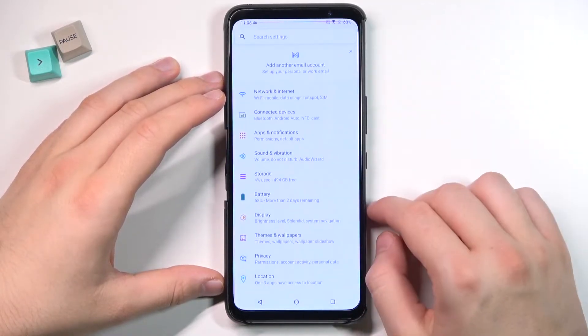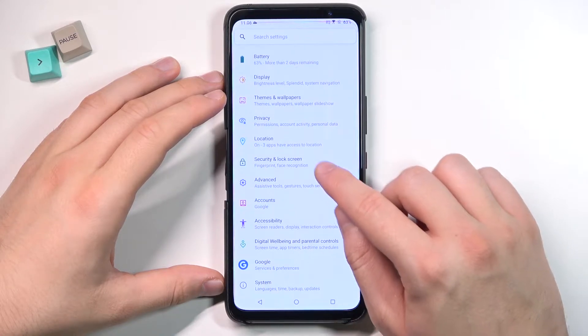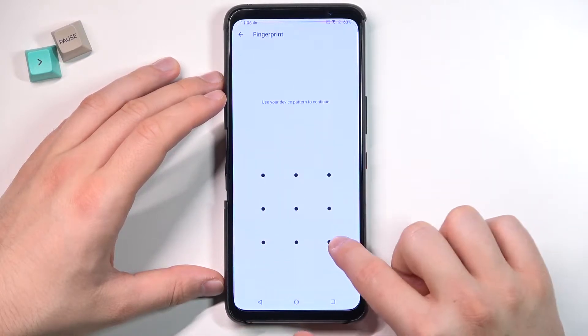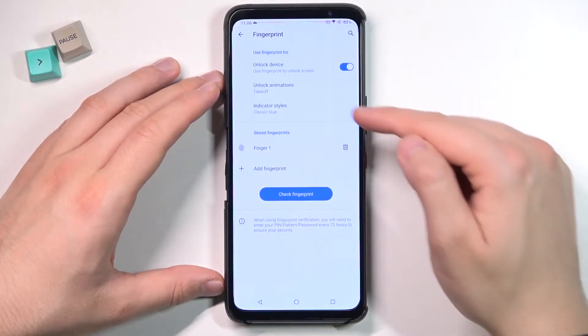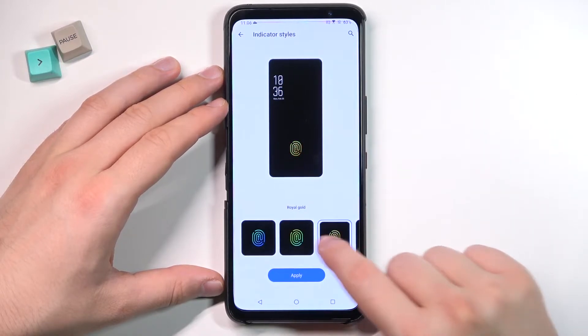So you have to open the settings, go to Security and Lock Screen, pick Fingerprint, input your pin code, then go to Indicator Style — and here we can change it.